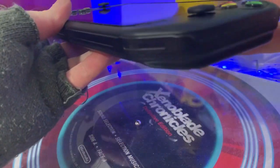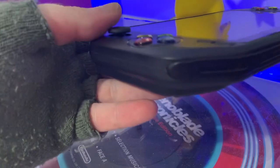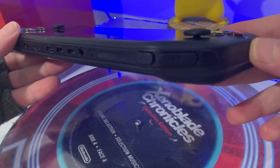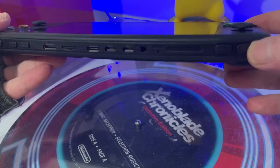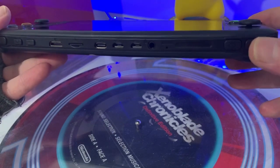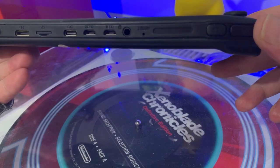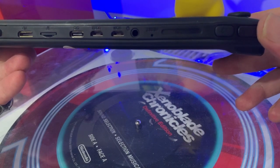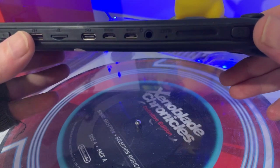On the sides there isn't anything. On the top, this is where it gets interesting - we have L1, L2, R1, R2, that is brilliant, really clicky and nice feel. We have the standard headphone jack. There are two mini USB ports, which must be for control pads. There's also HDMI out - it is mini HDMI - an SD card slot, and a charging port.